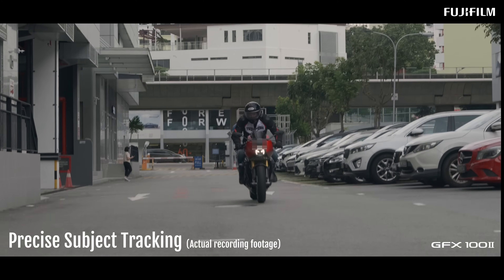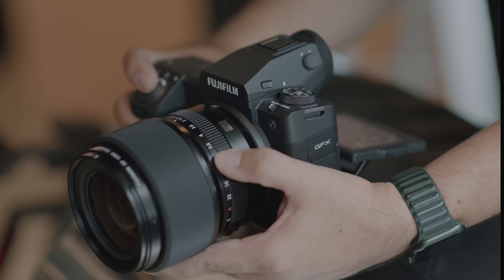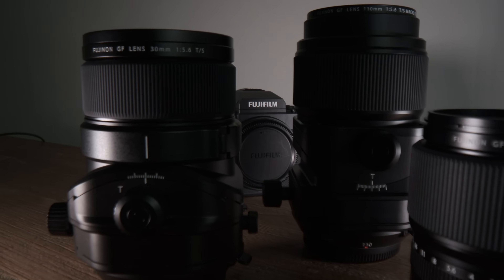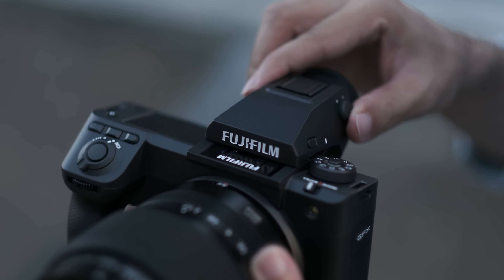The tracking and burst modes - 8 frames per second or 5 frames per second with subject tracking - are a lot better than before. Hats off to Fujifilm for how fast they redesigned the system with a brand new body design. It's not a rehoused 100S, it's completely new - including the removable EVF, which is great for video on a gimbal. The engineering achievement, especially considering COVID, is impressive. We'll be back with a more in-depth review.